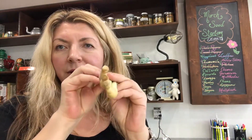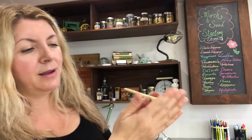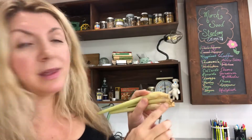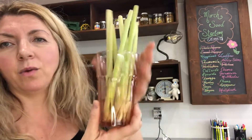See how all these crowns are intact? These are intact, which means the crown is still here — the heart of the plant is still here at the base. So this will produce roots. The best way to do that is to take them and put them in a glass of water.